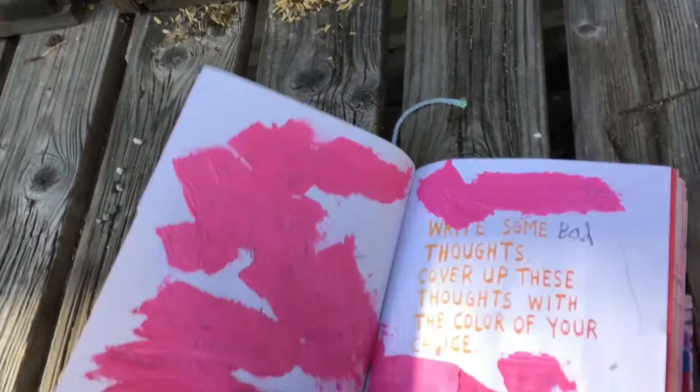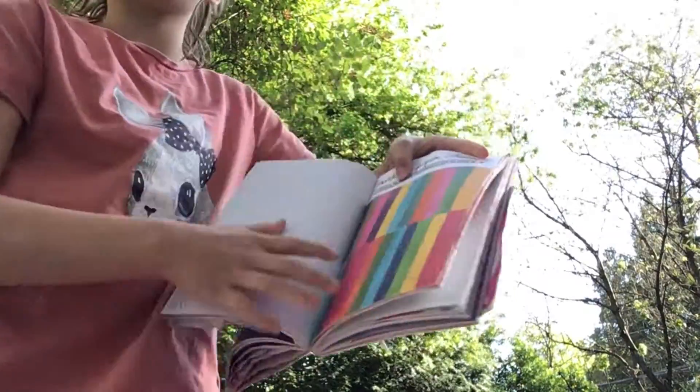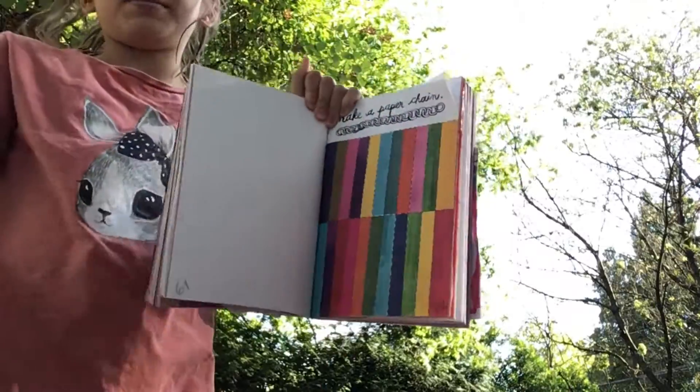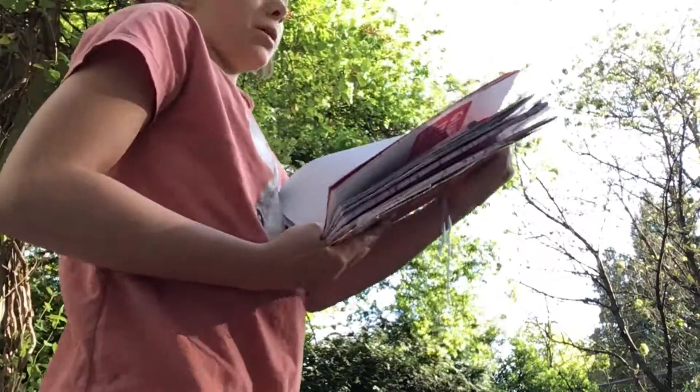This is how it turned out — it's all dry. So this is the next page I found. I just flipped to a random page and found this. It says make a paper chain.